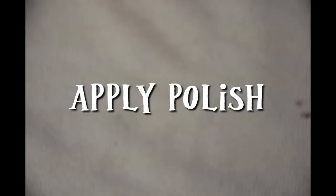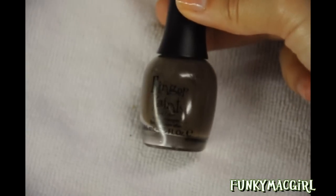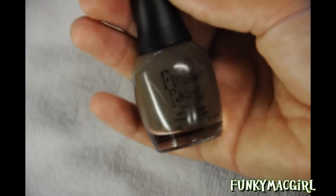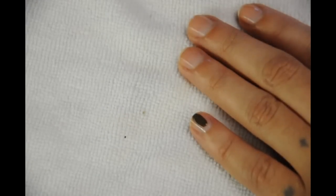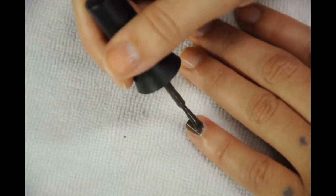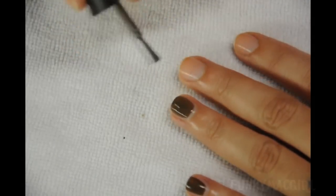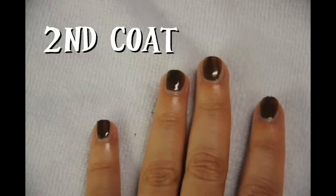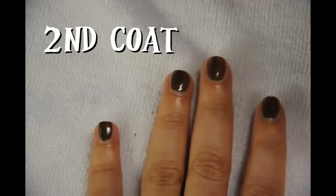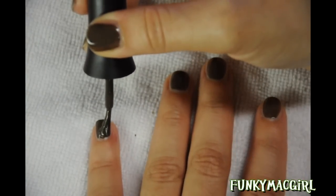I'm going to apply this really pretty color — it's a great color for fall. It's from Finger Paints; it's kind of a greenish-brownish color. In the hair color level system it would be like an ash brown. Same motion: down the center and out to the side. Always keep it thin. Now we're ready for the second coat — remember not to do it too thick. Same technique: down the center and out to the sides.